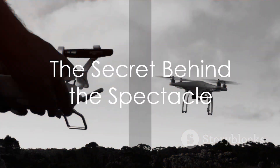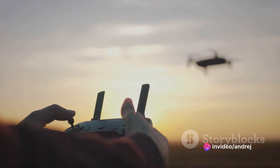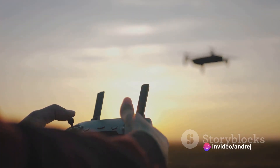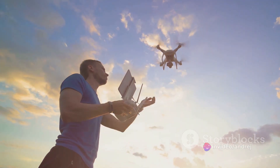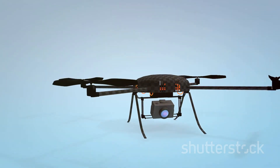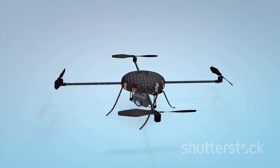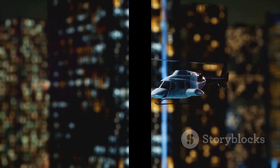So next time you marvel at an RC helicopter performing incredible maneuvers in the sky, remember the intricate dance of technology that makes it all possible. It's a symphony of physics, engineering, and sheer human ingenuity. From the main rotor to the gyro, every component plays its part in this gravity-defying spectacle — and now you know the secret behind it.